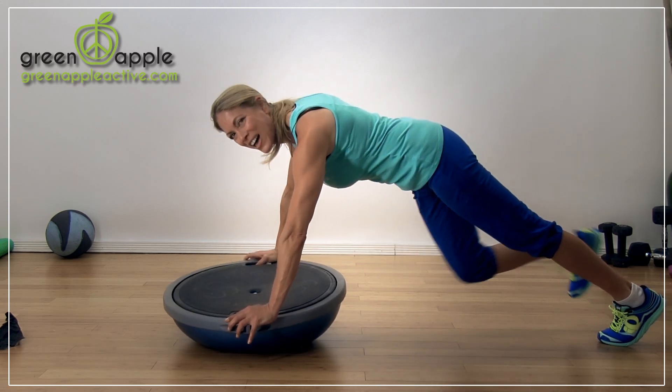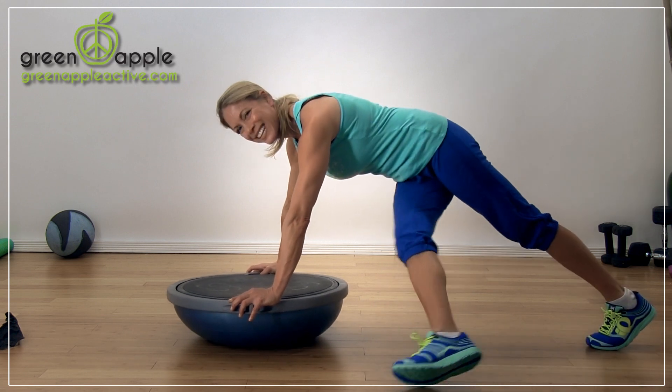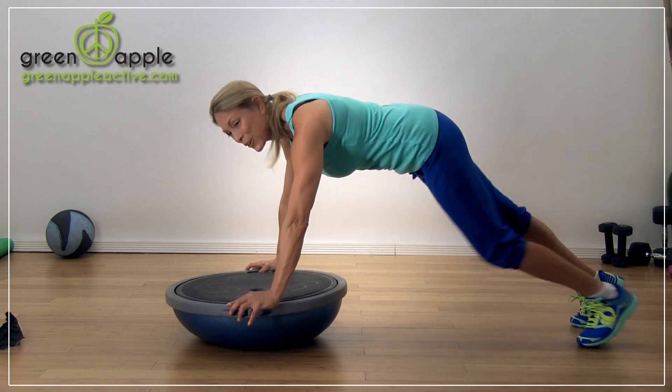We're going to bring one leg through — I call that thread the needle. We'll do a few of these. This is a great exercise for your waist.